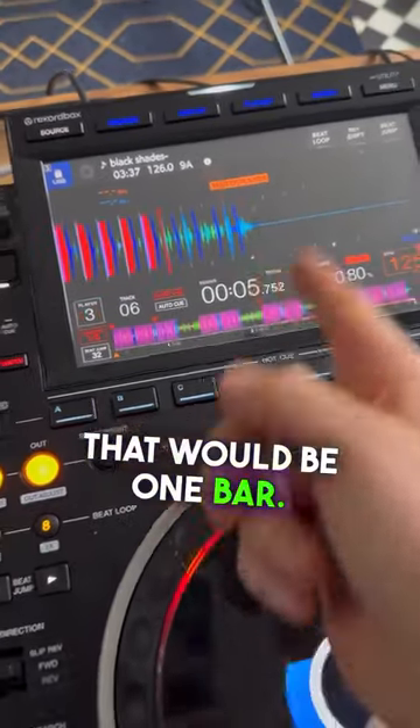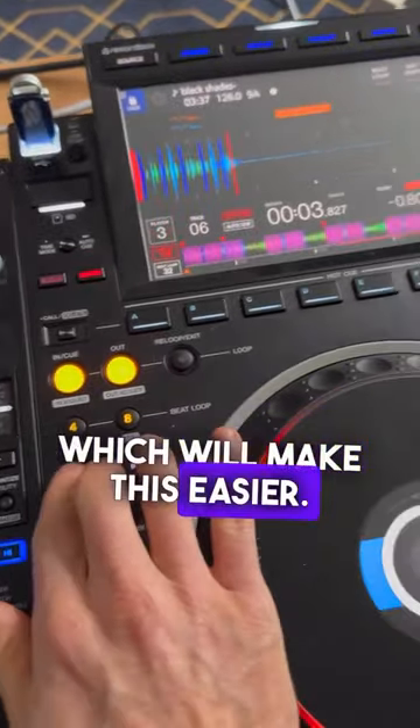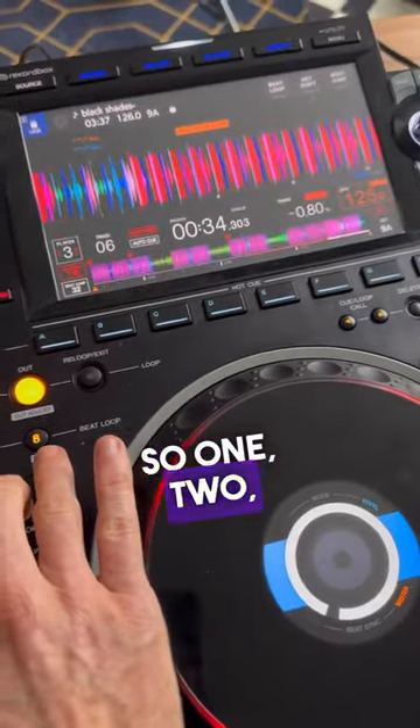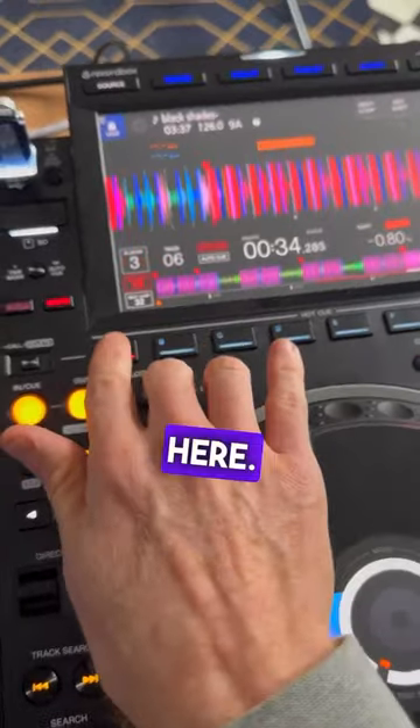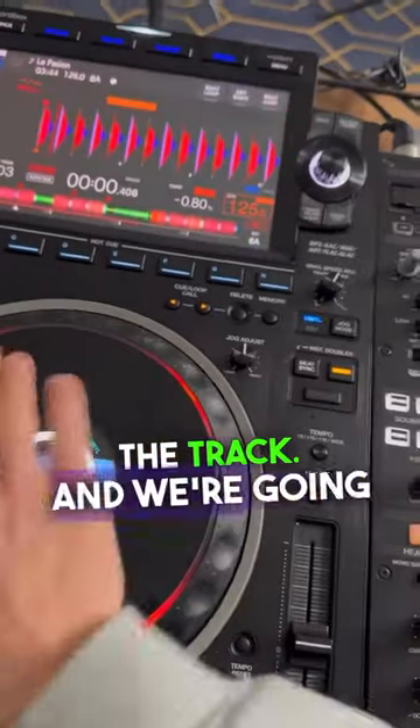That would be one bar. Count back 16 — if you want, you could use a beat jump which will make this easier, so one, two, like that. Then put a hot cue here. Now come over to the other track and go right to the beginning of it.